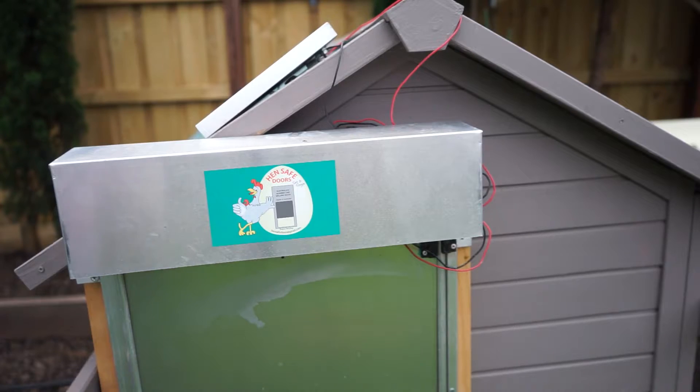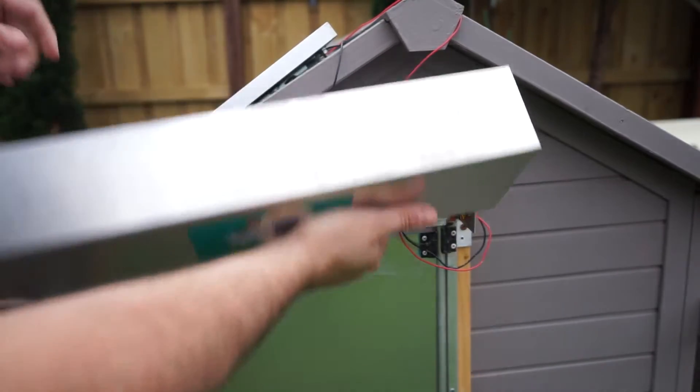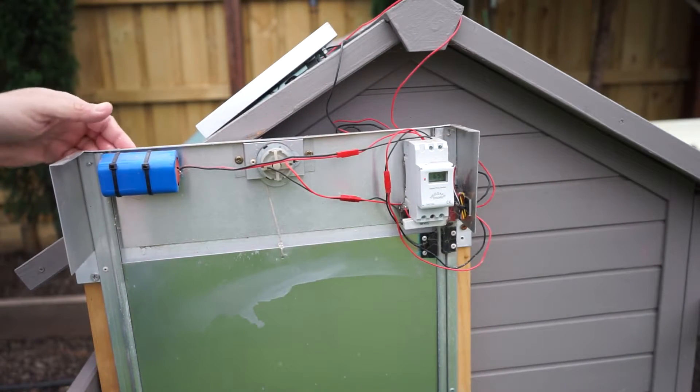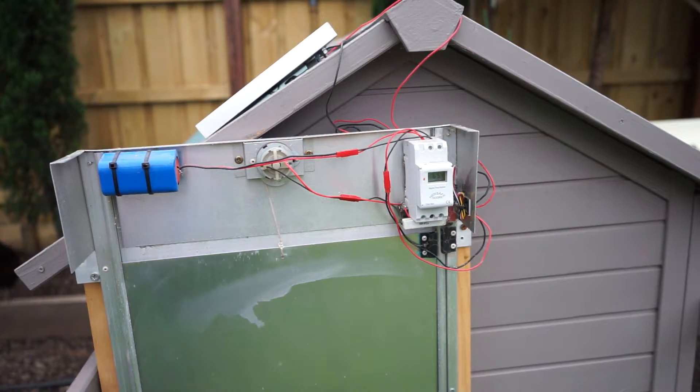First thing we need to do is take the top panel off. It's wedged in a little at the back so you might just need to pull it outwards slightly to get in there.